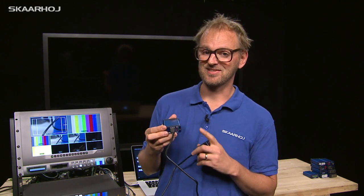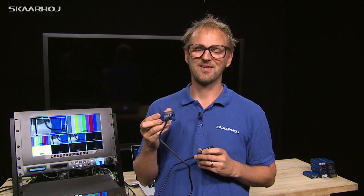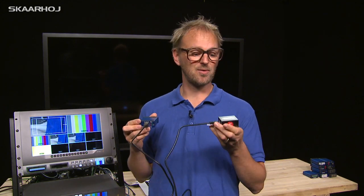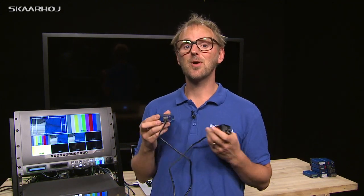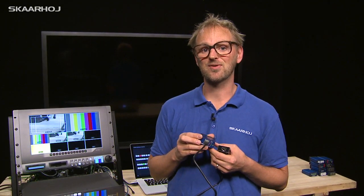The final device shown today is the Skaarhøj Tally system built into the micro form factor. You can see other videos online for how the Skaarhøj Tally system works. We hope you've enjoyed all the micros shown today, and we're excited to hear what you think. We'll be making many more in the future.